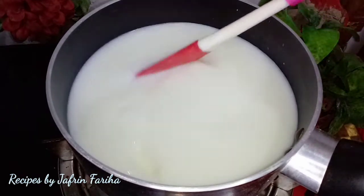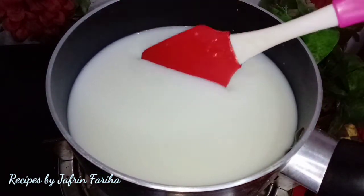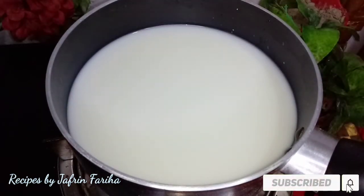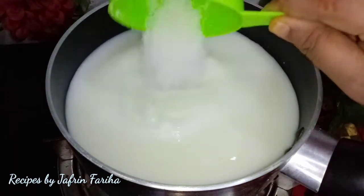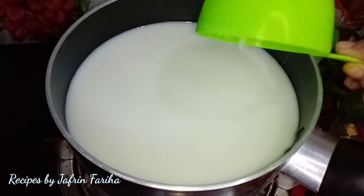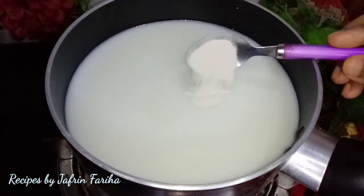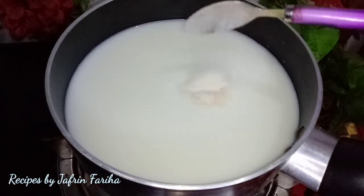First, we have cream — liquid cream. Here we have cream, and we have more cream for this recipe.